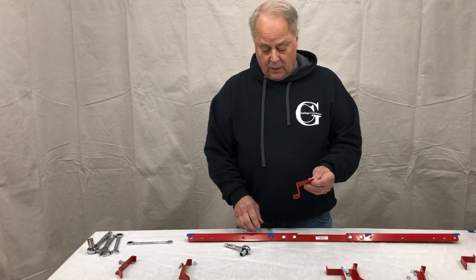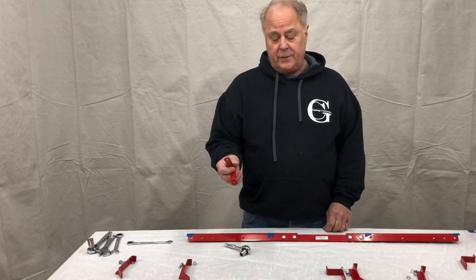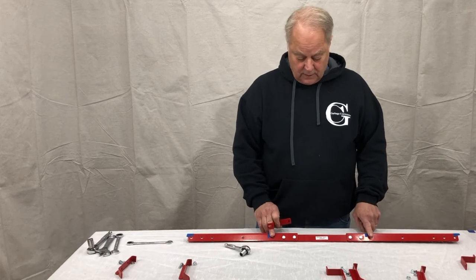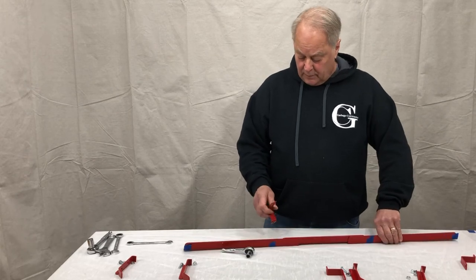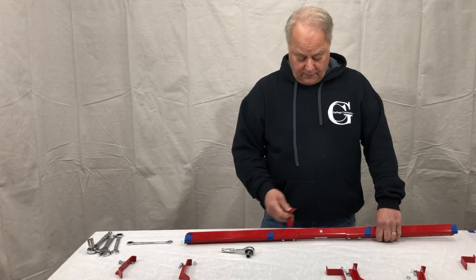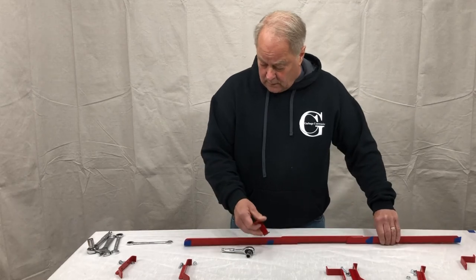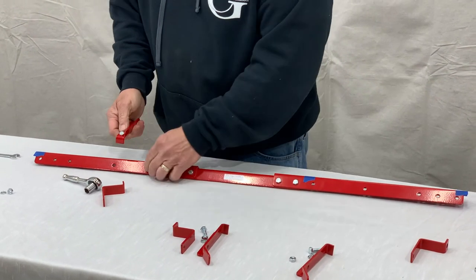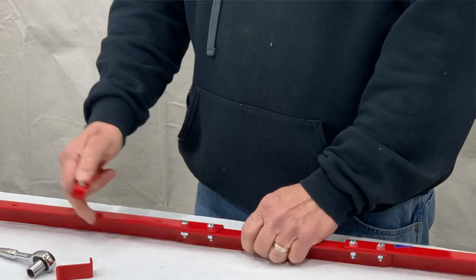Now for the assembly of the hook: we have the rear retainer bracket. You get two of them for a double unit and one for a single. I like to put the retainer brackets on the inner hooks so that when you're hauling one single can to pickup, you'll still be able to fasten it. Keep in mind we do sell extra — if you want one for each handle, they can be ordered in pairs or singles. So let's mount the inner hook first: take your hook, your bolt, and notice there's a little tab on the bottom side — that tab goes underneath the bottom of the arm.